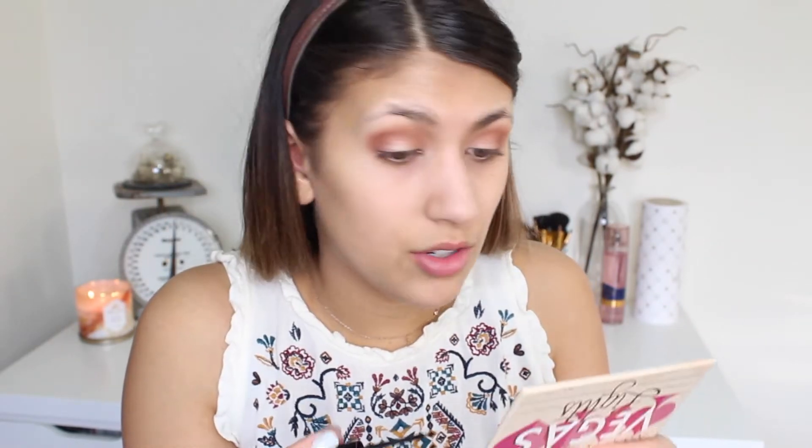For eyeliners, I like a few different ones. I really like the NYC black eyeliner, though it's not the easiest to control, so if you're just starting out it might not be the best. It's really nice for a wing though. For today's look I'm going to be using the NYX Matte Liquid Liner — I love this stuff, and the wand is a little bit shorter so it's easier. I'm going to start by lining the top part of my lid and then show you how I do my wing.